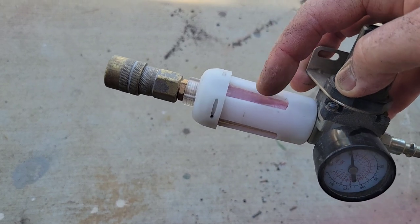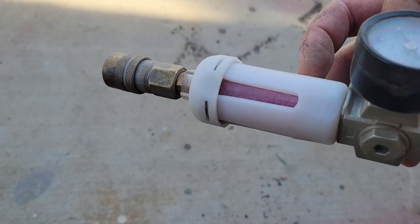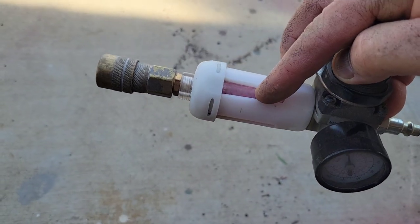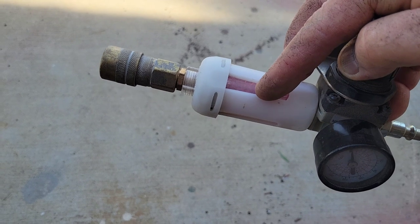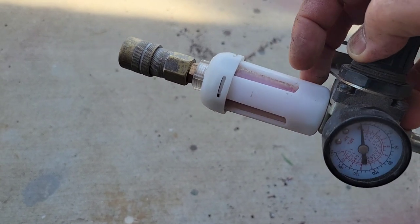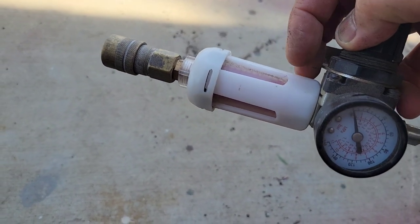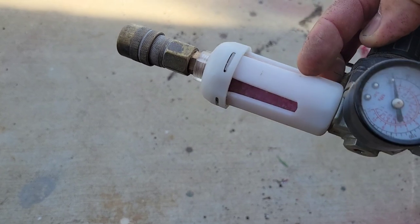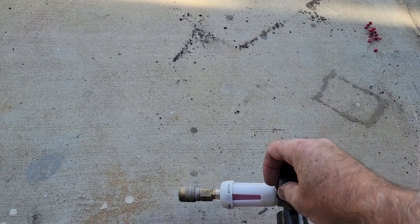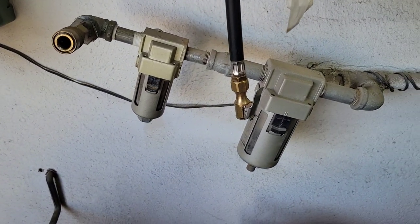Desiccant filter — I always forget how to say it. You can see they're pink; you take those out, put them in your oven, and make sure that they turn blue again. When they're blue, they're good. They hold water, and even when they turn pink they still do a pretty good job of keeping water out of your line.